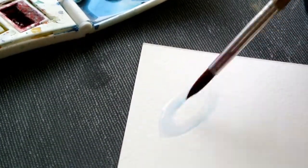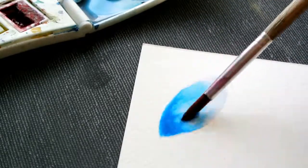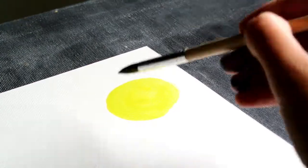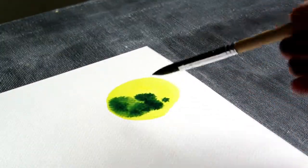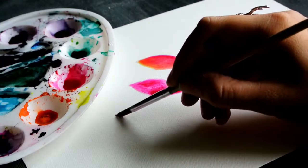There are lots of possibilities within this technique. For example, we can create a gradation by adding more pigments on one side of the shape, or we can get decorative elements like watercolor blooms, or we can even mix colors within. For now just remember that with too much water you have less control.